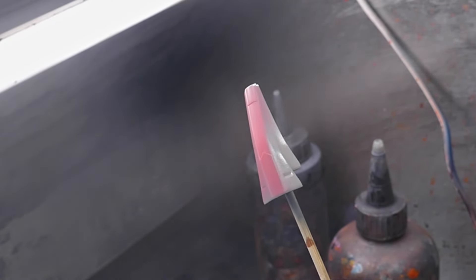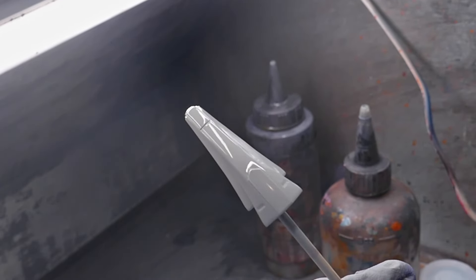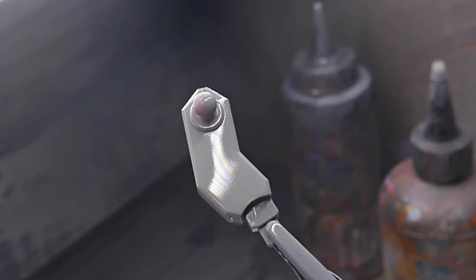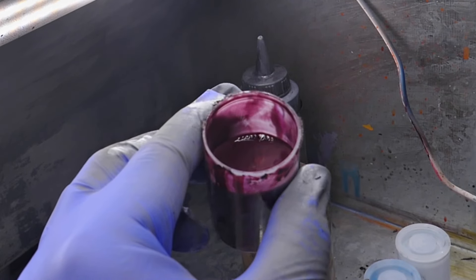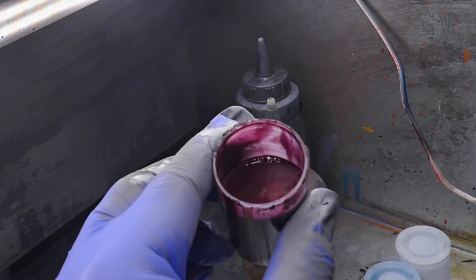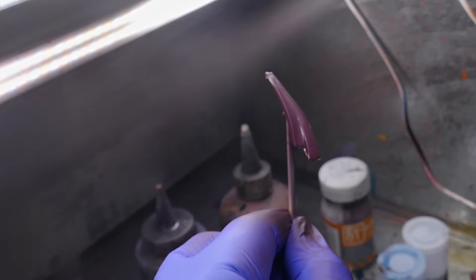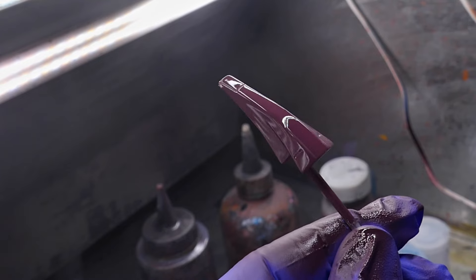As usual, I spray a neutral gray mixed with Gaia Notes EX White and EX Black. I usually use this layer to check for any noticeable scratches or seam lines that weren't processed adequately. Everything looked good so I proceeded with a really muddy wine-like color that I mixed with a lot of brown, gray, and red. I made sure to spray this color twice on each piece for an even coverage.